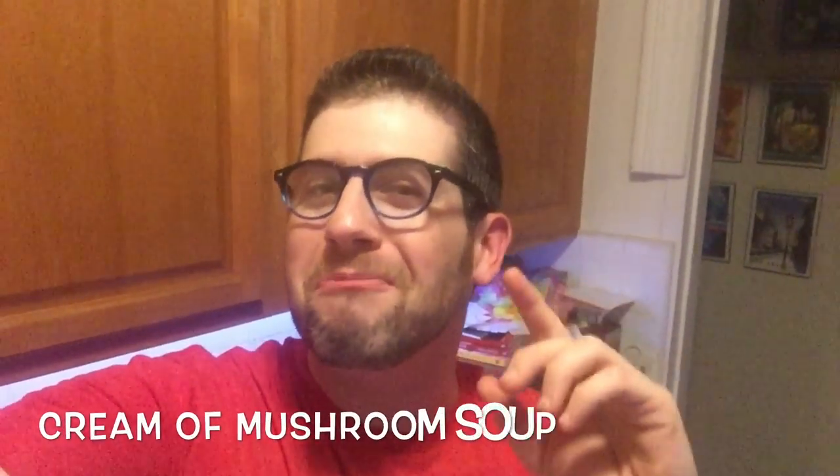Hey guys, it's Jeff from Pressure to Luck and it's soup time. Like I said in the fall, I'll be making lots of soups, and today we are making one of my favorites. This soup isn't only so delicious but it's also one of the easiest soups to make. This soup might give you special powers — it depends on what kind of ingredients you throw into this soup — but we're making cream of mushroom.